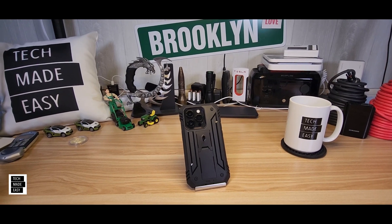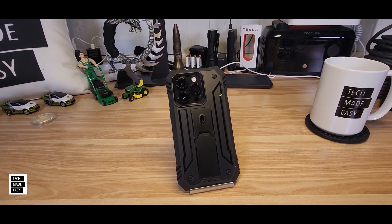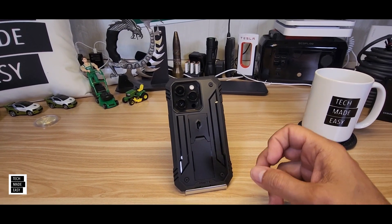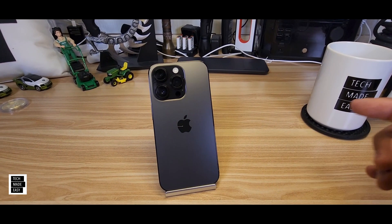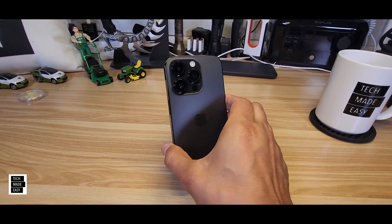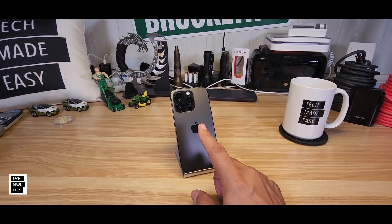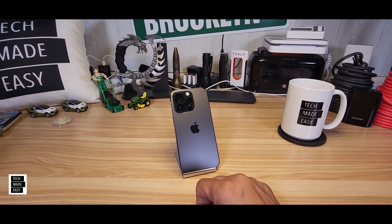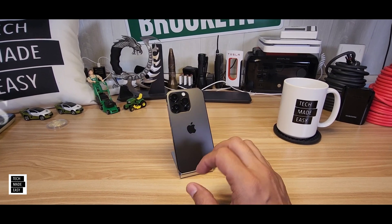All right guys, this is going to be interesting but pretty short and sweet. As you can see, we've got a case on our iPhone. This is the new iPhone 14 Pro, but let me take off the case. And there it is — this is the new black, it's got a piano finish on the sides. But we're not here to look at my iPhone. The reason why I'm showing you the iPhone 14 Pro is in November, they're going to be launching a software update that is going to enable a new feature called SOS via satellite.